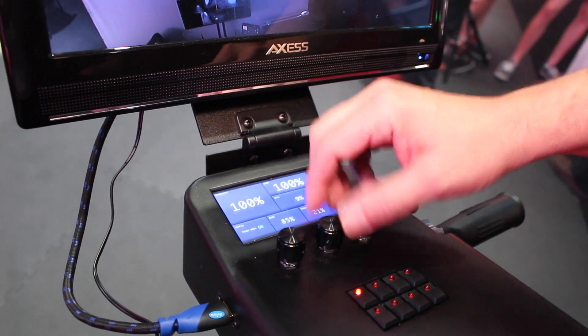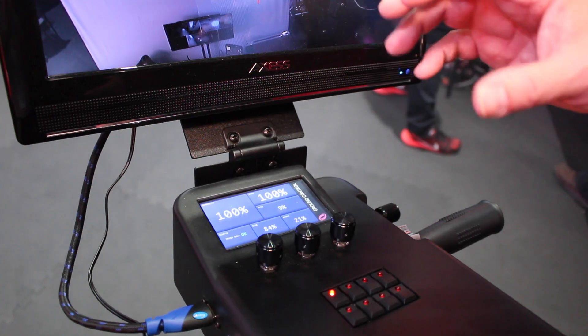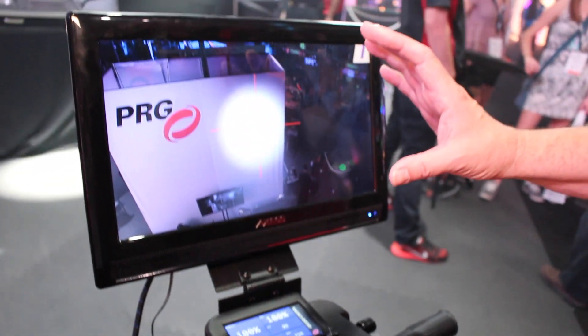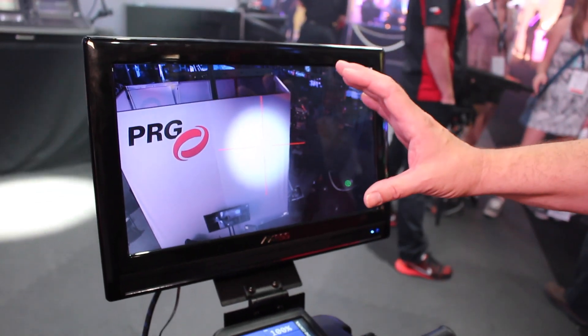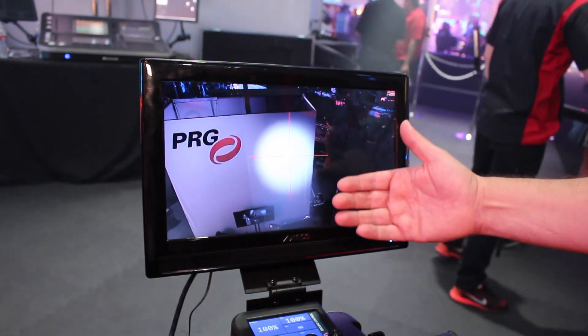The other nice thing is you can set up and do all of your configuration and diagnostics from here. There is a high definition camera mounted to the moving light — in this case it's the PRG Bad Boy. We can go up to 2,000 feet away and feed this video to the monitor for the operator.